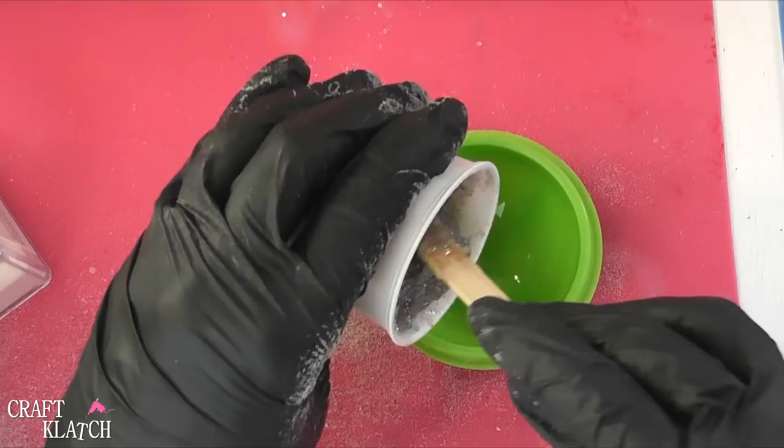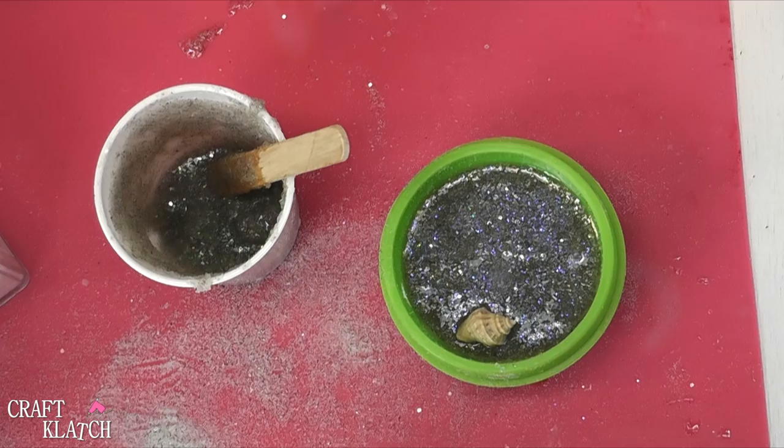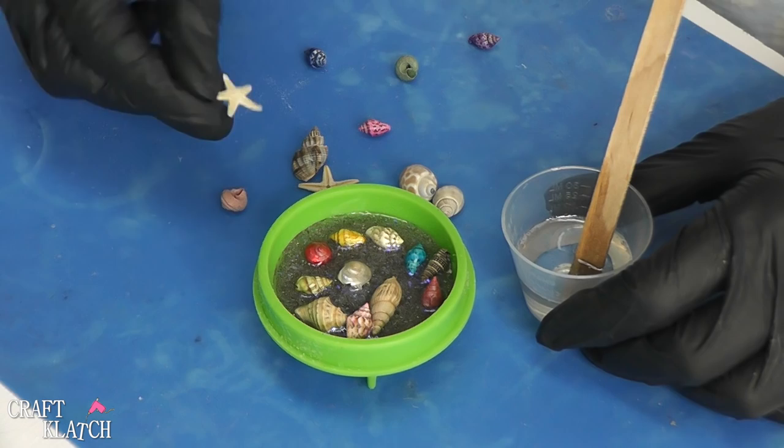After about an hour or so has passed, I'm going to take these little shells. You could have collected them on vacation, or these I happen to have purchased at the craft store. You always find these teeny tiny pretty shells out on the beach, so it would be easy to just use ones that you found. I also mixed a half an ounce of the EasyCast resin, and my starfish are all dried because I had sealed them with Mod Podge. I have these other shells as well.